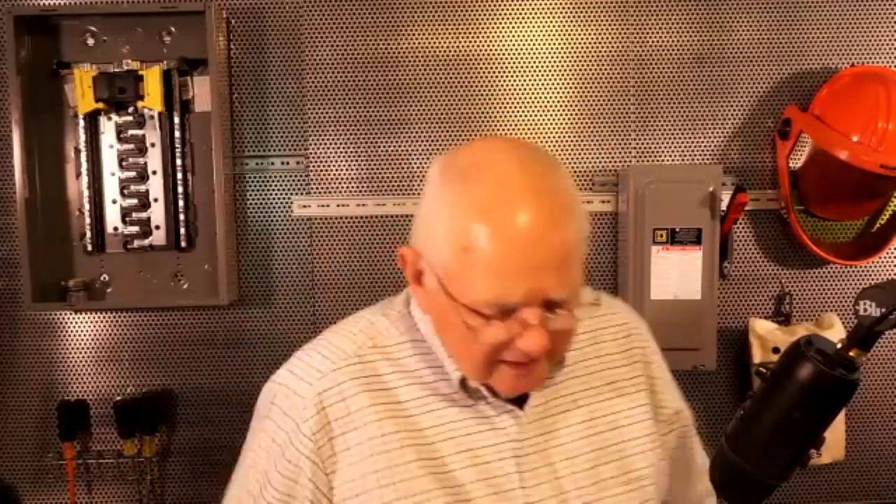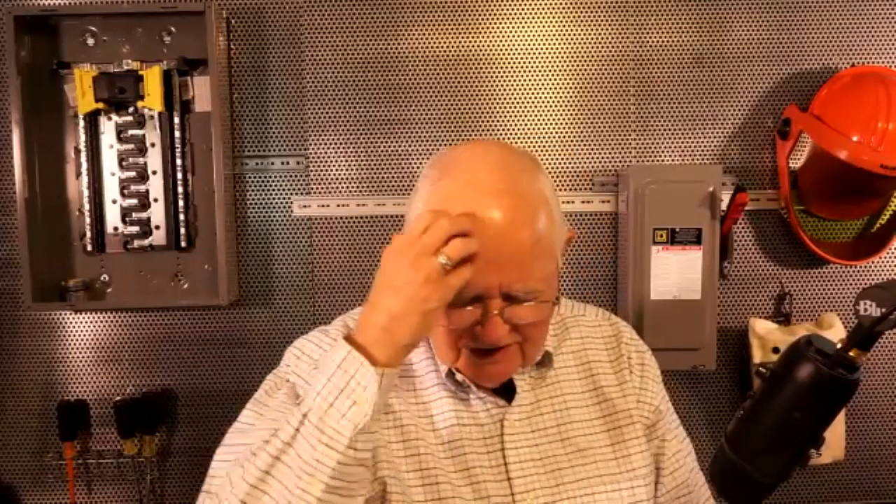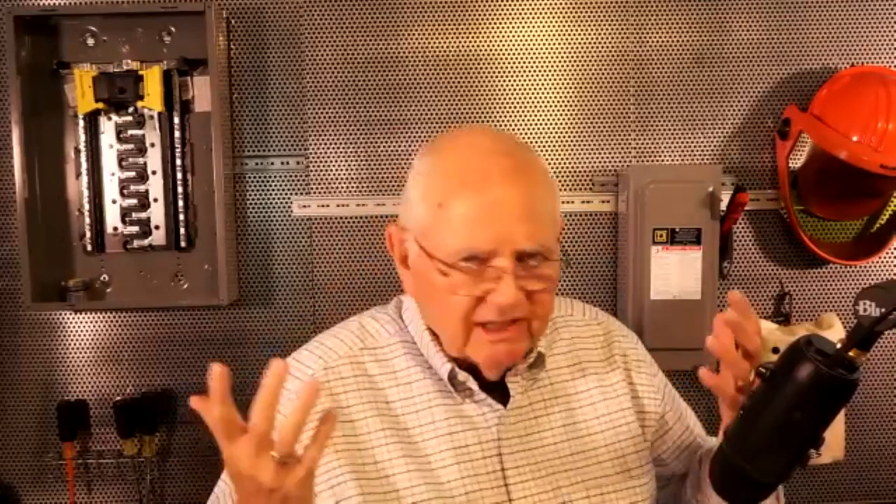Another question: can an enclosure be considered as grounded if it's supported by steel that is connected to grounded building steel? So maybe you've got a piece of equipment — a disconnect, panel, or control panel — mounted to some unistrut that's connected to building steel, which is all bonded back to the source and connected to the earth and ground. The question is, why not just use that building steel and unistrut as the equipment grounding conductor? Let's see what the code says.